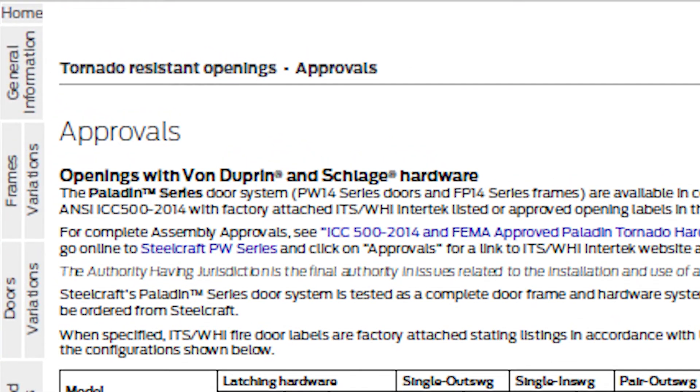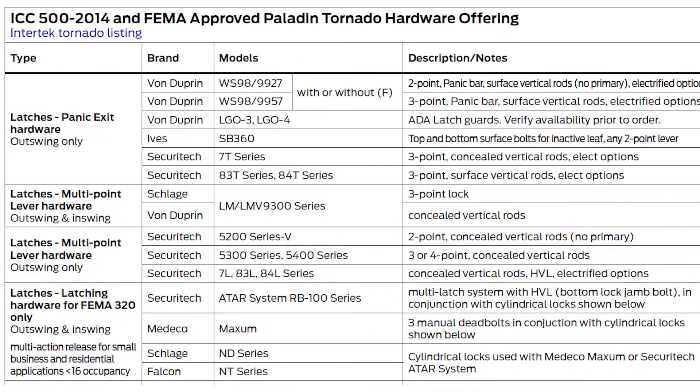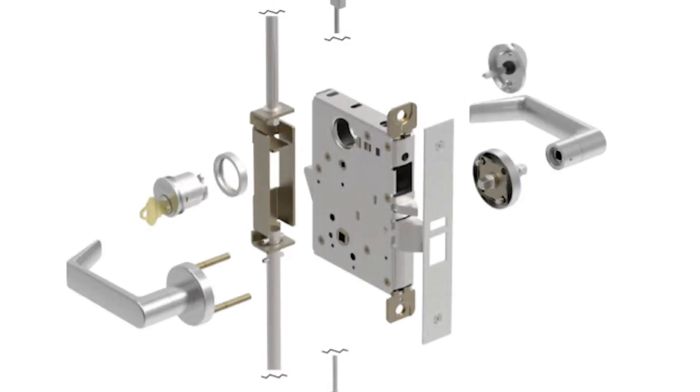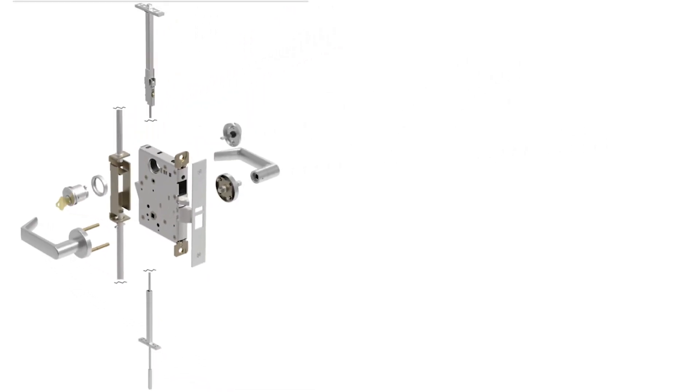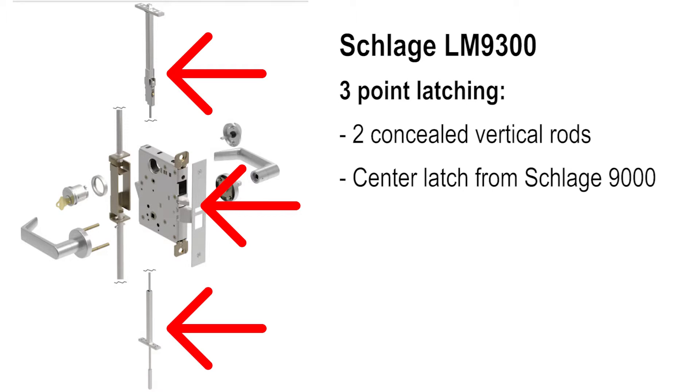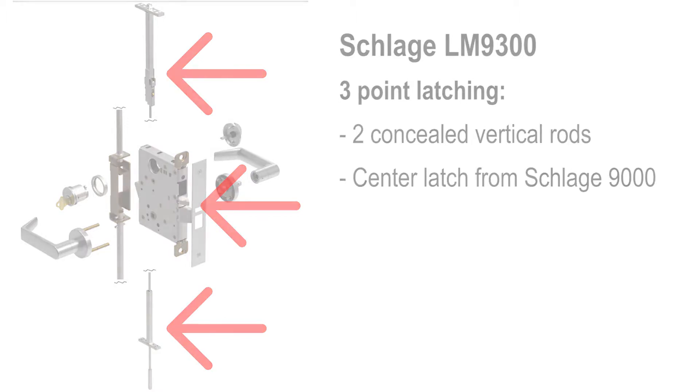The only approved latching device for Paladin tornado shutter assemblies is the Schlage LM 9300 or LMV 9300. This lock provides three-point latching. Concealed vertical rods are used for the top and bottom latch. The center latch is from a Schlage 9000 series mortise lock. Moving the lever activates all three latches.